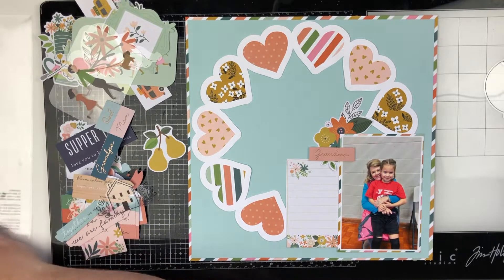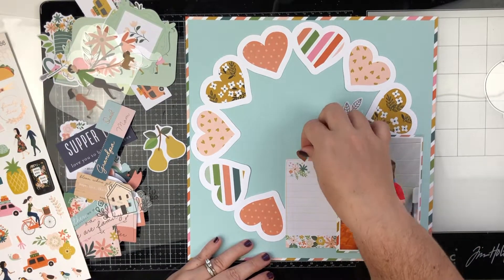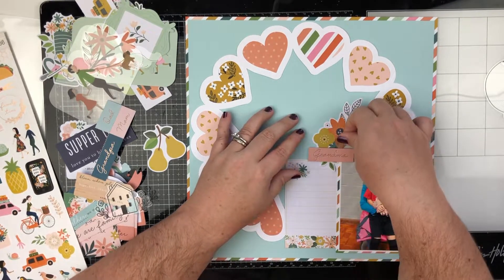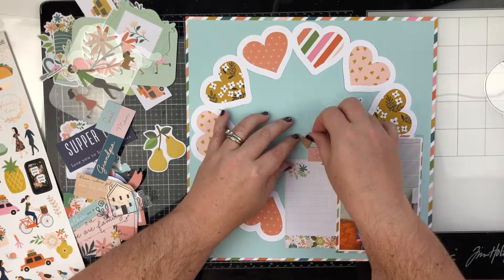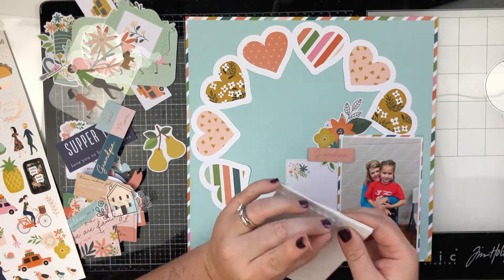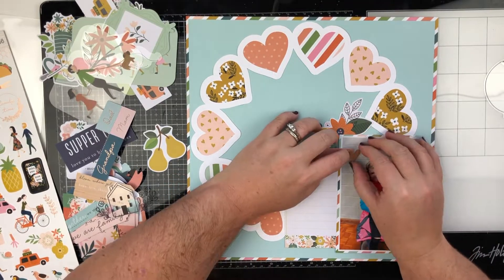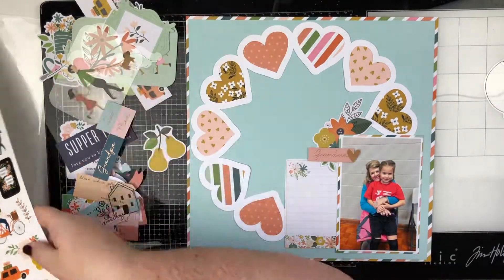Of course I had to throw in some flowers — those were behind the grandma die cut and kind of peeking out from behind the photo. And then there's this rose gold heart that was in the sticker sheet. I figured out that I liked it right there, kind of hanging off the edge of the word grandma, and I just thought that was really cute.